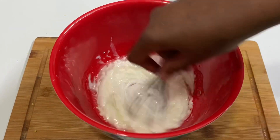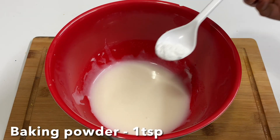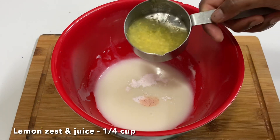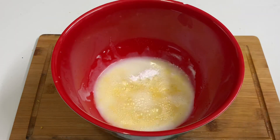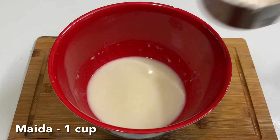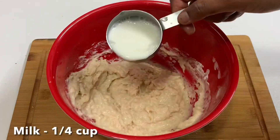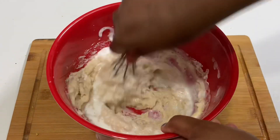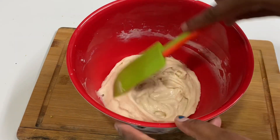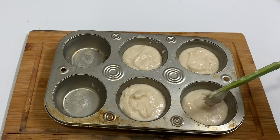Add 1 teaspoon of baking powder, 1 teaspoon of baking soda, and 1 teaspoon of lemon juice. Add 1 cup of pepper and patience, add 1 cup of water. Now bake at about 340 degrees for 15 minutes.